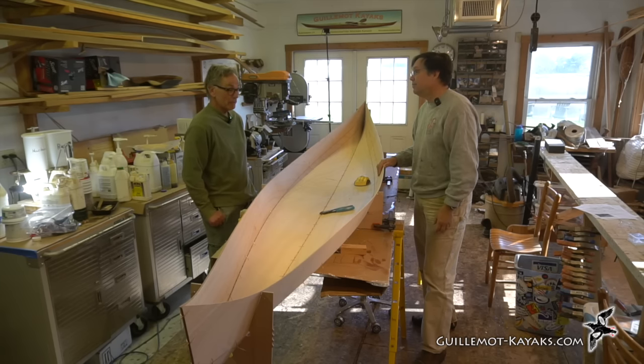Nick hasn't done a lot of rock play with this boat yet but is interested to see what it's like. He has a feeling it'll be much easier than a longboat for twisting between channels and rocks.